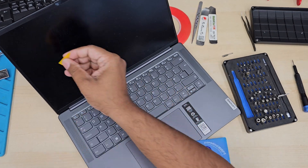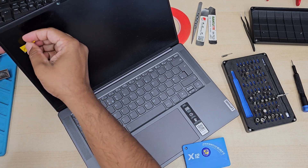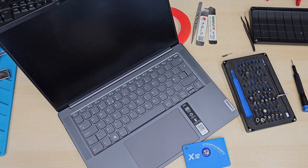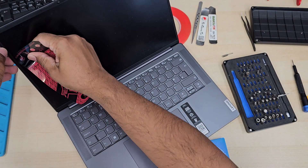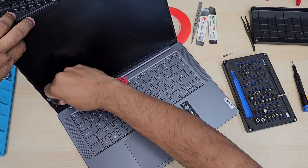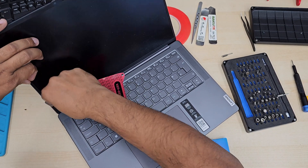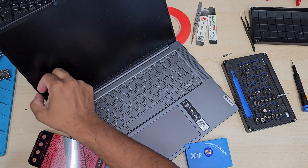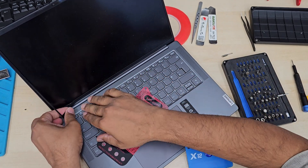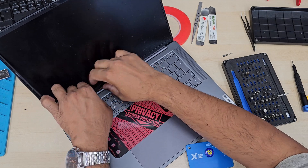We're going to open the back cover by removing five screws, then disconnect the battery, and then close it back again. This gives a comfortable and safe environment to access the main screen. We don't need to separate the top panel from the bottom panel, because there is a very thin — not quite plastic — bezel in between, something between plastic and rubber. Once you pull out that bezel carefully, you can remove the two strip adhesives and pull out the screen.